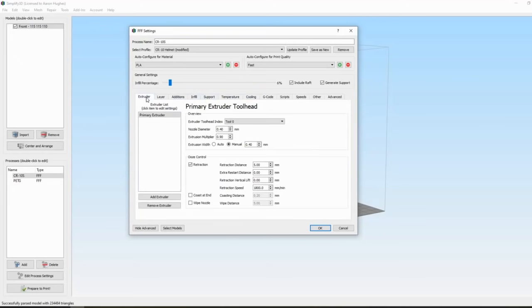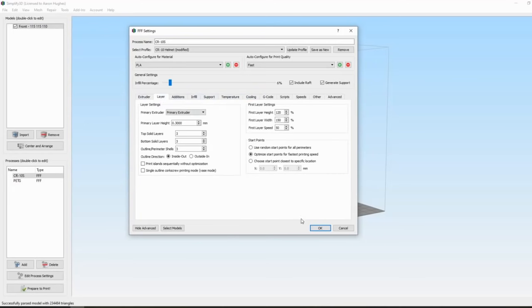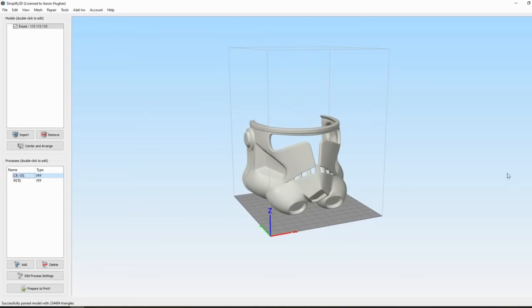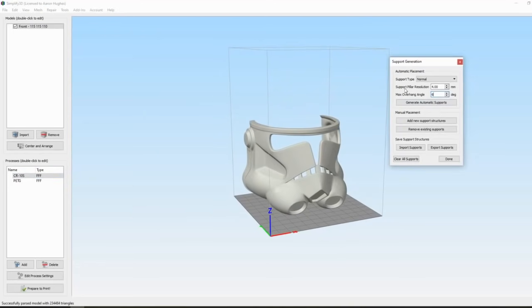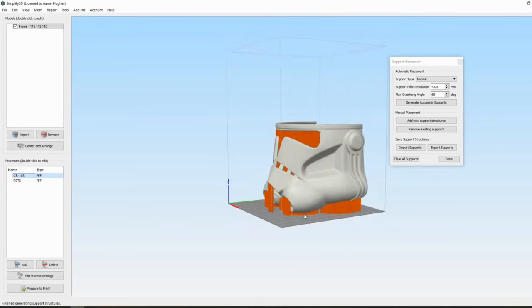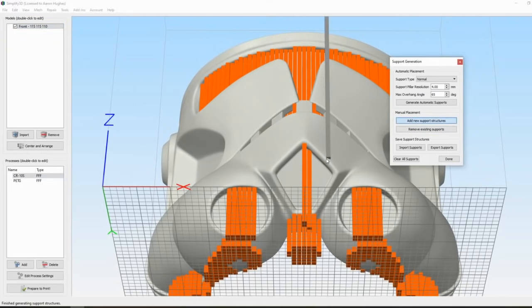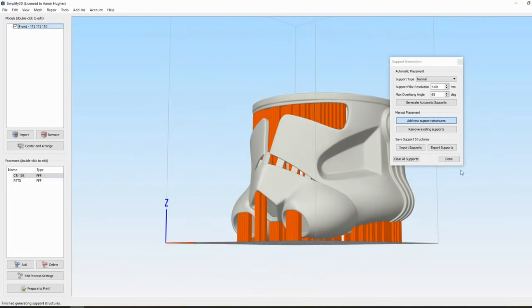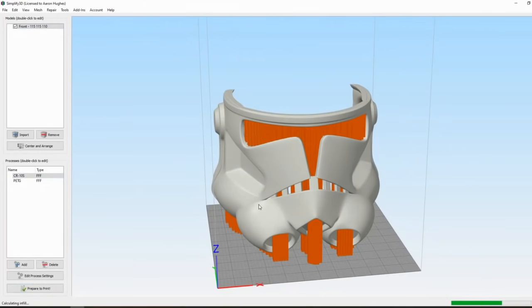I'll quickly go through my settings — feel free to pause for more detail. Some basic print settings I use: 0.3mm layer height, 5 to 10 percent infill, three inner perimeter walls, nozzle at 210 degrees for PLA, and heated bed at 60 degrees. I typically add supports for anything over a 65-degree overhang, and I'll add custom supports in places I think need it.